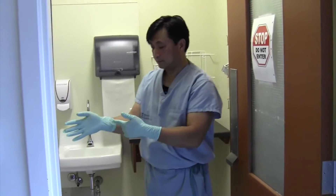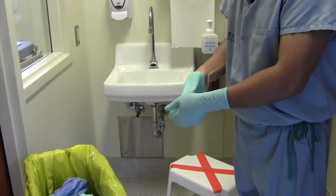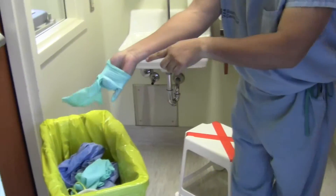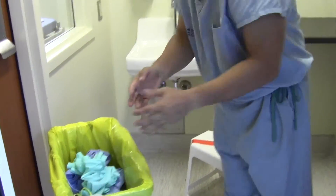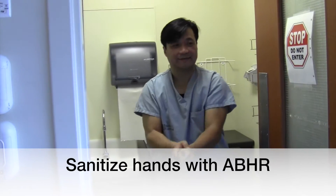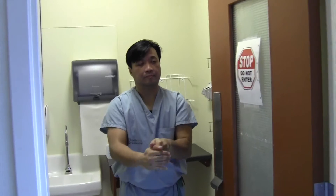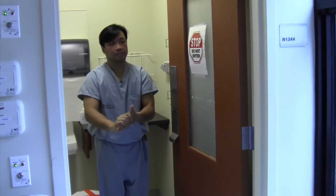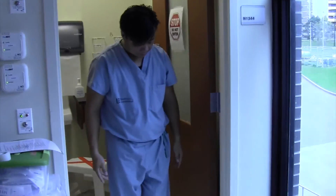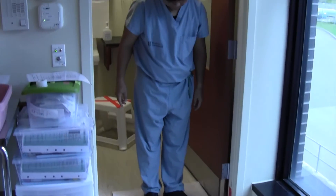Step 15: Remove gloves inside out and discard, using the same technique that was used previously to safely remove your gloves. Sanitize hands with alcohol-based hand rub. You are now ready to leave the room. A walk-off mat will be provided to disinfect your footwear. It is important to stand on the walk-off mat for one full minute to ensure adequate contact time to kill any microorganisms.